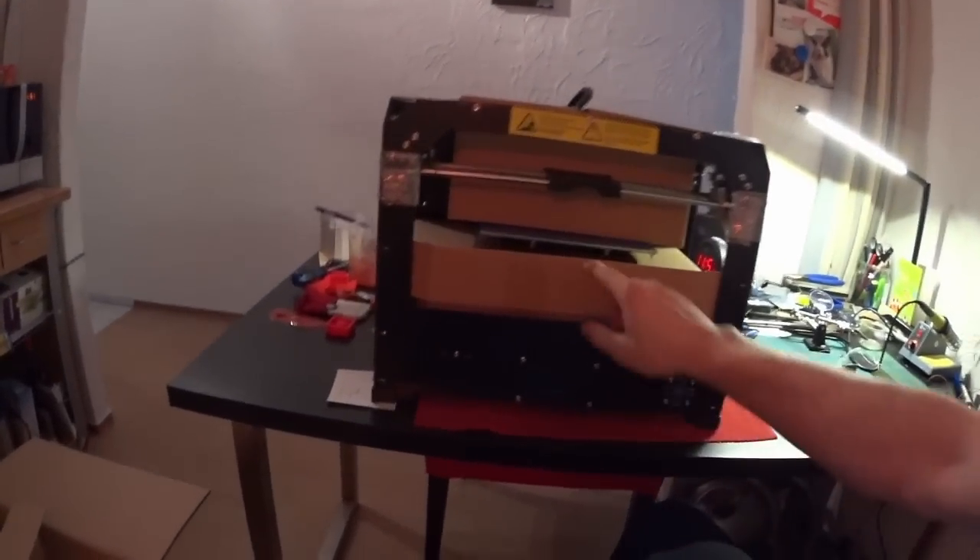And finally there is also one spool of filament. I am not sure what type it is - PLA. So it's normal PLA filament, 1.75mm.